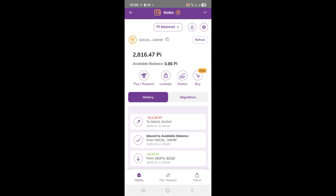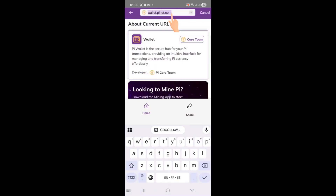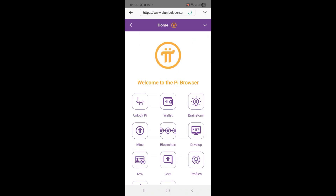Step 2: Access the Pi Unlock Center. We now need to access the Pi Unlock Center. Tap the wallet header to bring up the navigation option in the Pi browser. A text box will appear — type in the Pi Unlock Center menu inside the Pi browser.